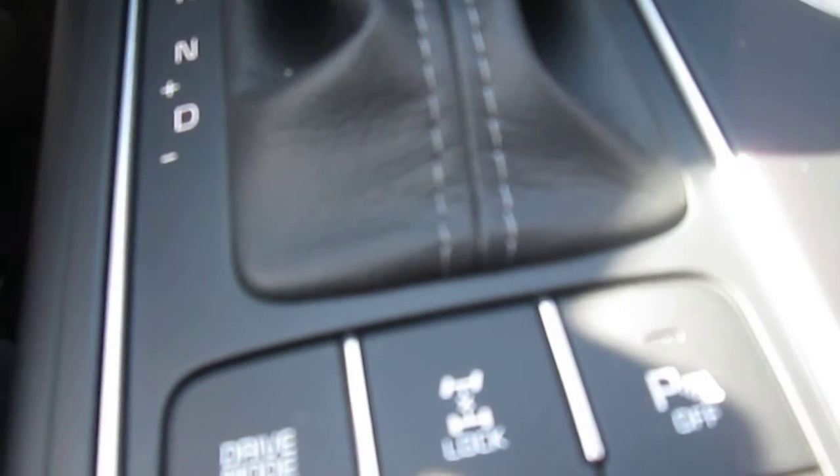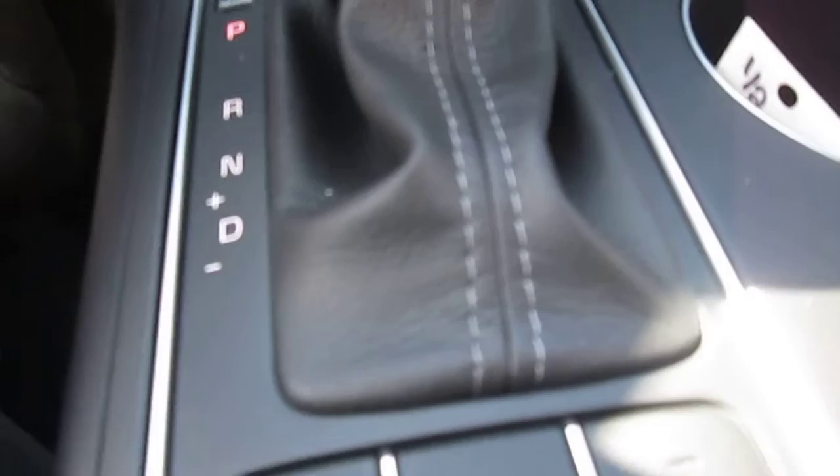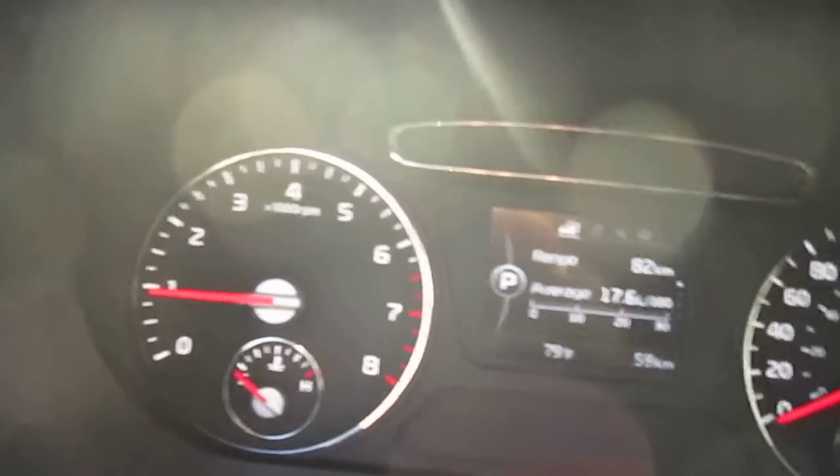Then obviously the drive mode button on the left allows you to change from sport mode to normal mode to comfort mode, that sort of thing. The gauge cluster is similar to the one we drove.